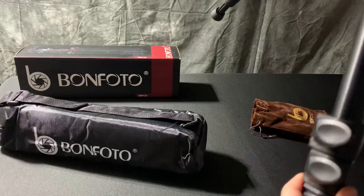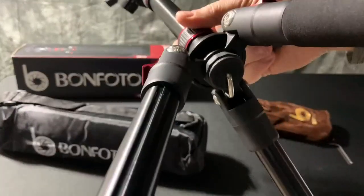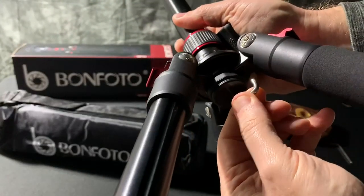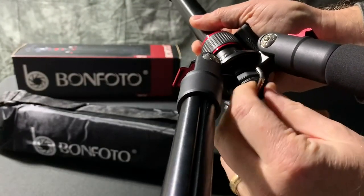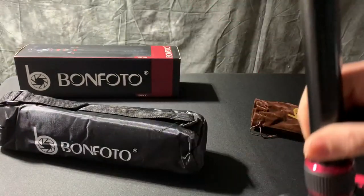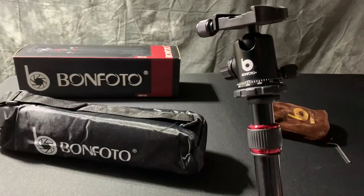The other item this tripod has is if I loosen this bar here, you can see underneath we have a counterweight hook. I can actually hook one of my sandbags, or you can even just use a regular plastic shopping bag and put a bunch of gear in it to weigh it down so that this doesn't tip over if it's holding a camera light or flash. And this is the Bonfoto tripod.